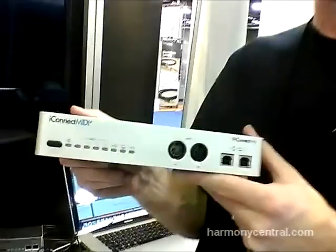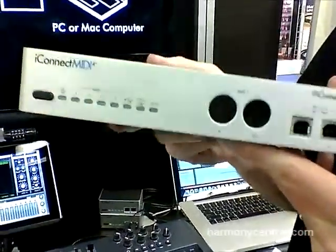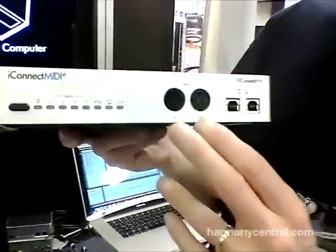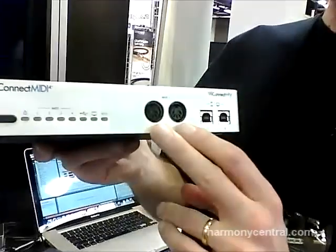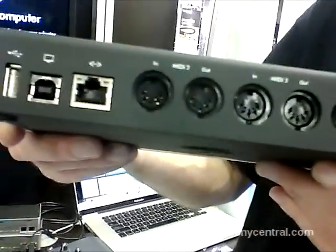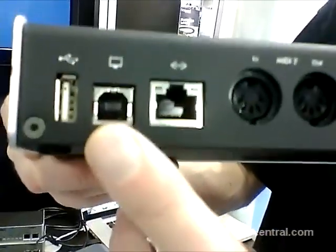The other box that we've got is the larger version of the 2 Plus — this is the 4 Plus. Adding this brings some extra ports and extra features. One of the things you'll notice is that we've got four sets of DIN plugs. We've got one set in the front, and in the back we have three more sets of standard DIN plugs. We also have three USB device ports.